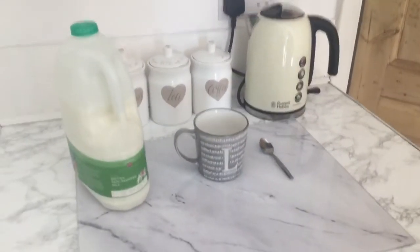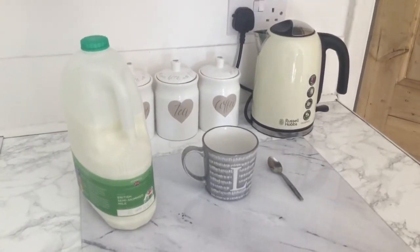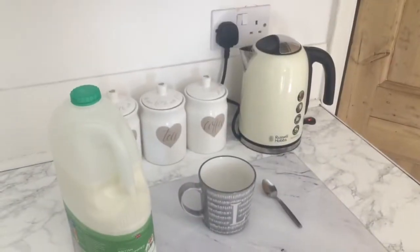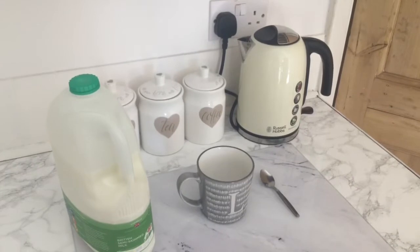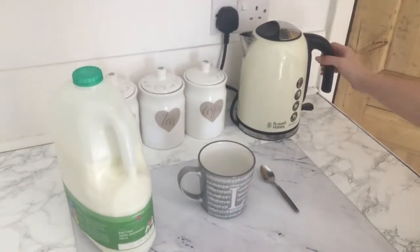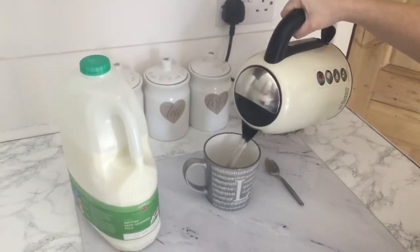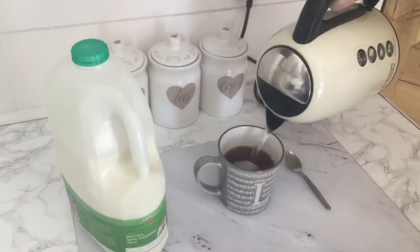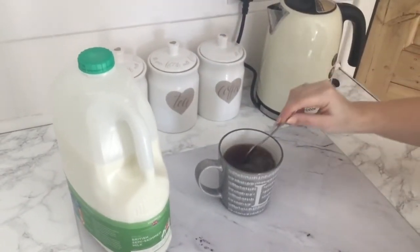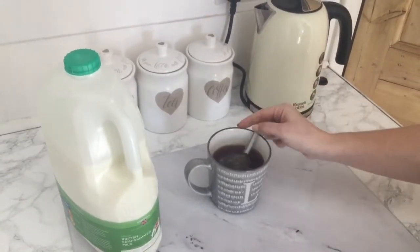Make sure that an adult knows you are doing this and an adult is with you because obviously the water is going to get very hot. So my kettle's boiled, I'm now going to very carefully pour this in my mug with my tea bag and my sweetener and I'm going to leave that to brew for a couple of minutes and then I'm going to add my milk.